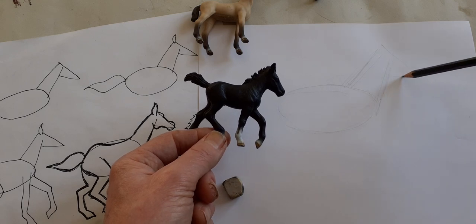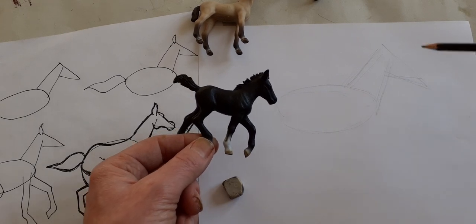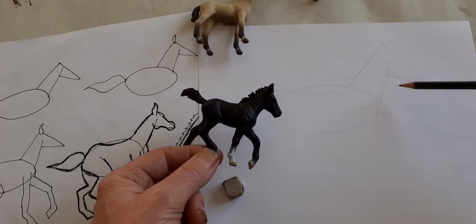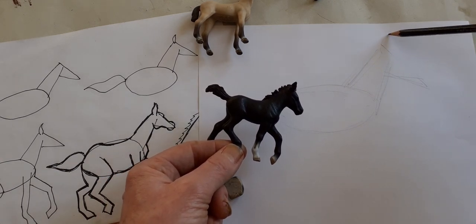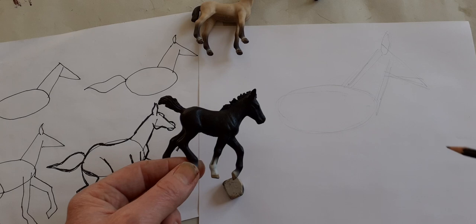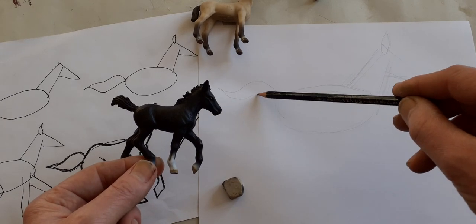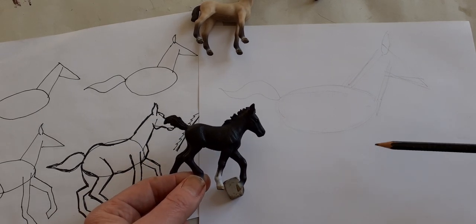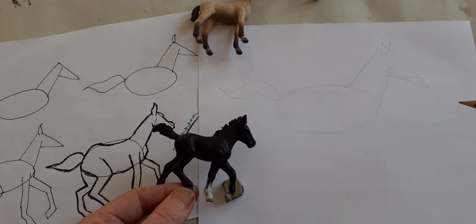For the head I'm doing a kind of long triangle pointing down a little bit, which isn't like a horse at all but it will become like a horse. If you start with these shapes and think it looks like an anteater, it's quite nice to put an ear up there — a horse's ear is a sort of leaf shape. At the other end, it's quite good to do a tail, which is a bit like a flame.